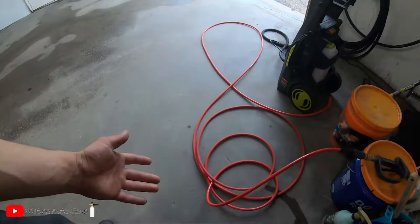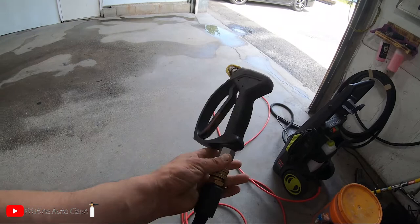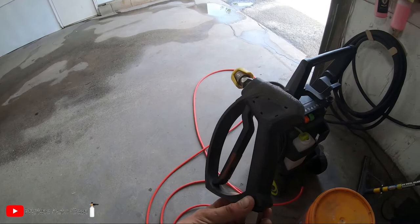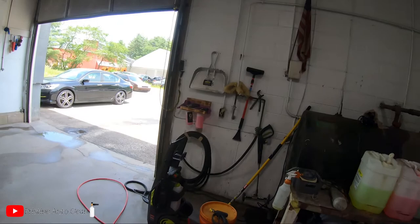I buy once, cry once — so I got the Kronzel unit. I've already replaced the hose on the Sun Joe; it's a junk quarter-inch hose that coils up terribly. I do have it paired to an SGS 35 which has a built-in swivel — honestly the best pressure washer trigger you can buy in my opinion. Stainless steel. I've had it three years and kind of throw it around. We're going to be pairing that with the Kronzel unit.